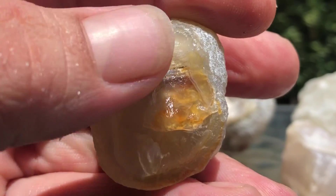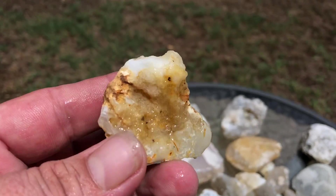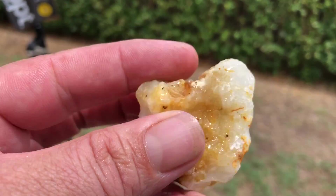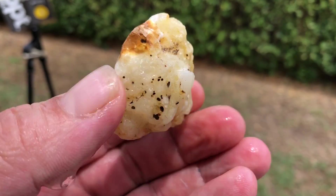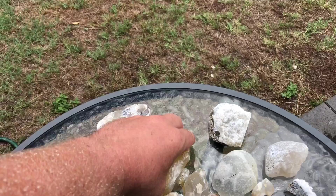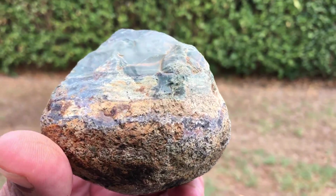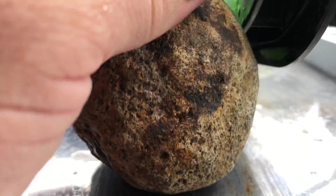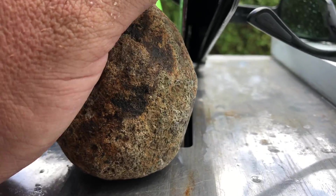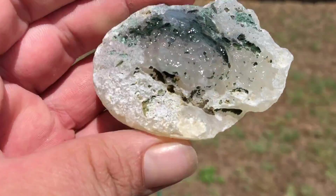I'm gonna give that guy a cut — it'll only be a very thin cut, probably just skimming off the surface and making it flat. This one, I don't know what's gonna happen on the inside — it's probably not of much use for anything, but I like cutting it because it's exploring the stone. I'll get a slice from that one, and I'm gonna try to cut the jasper — just take a skim off that edge.